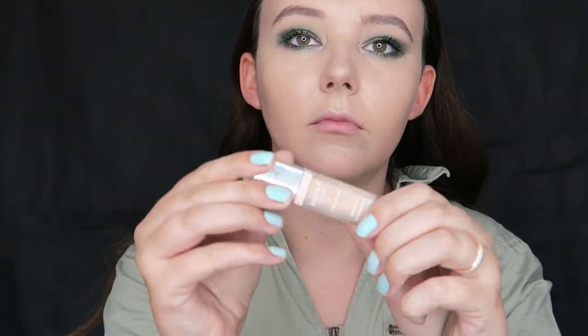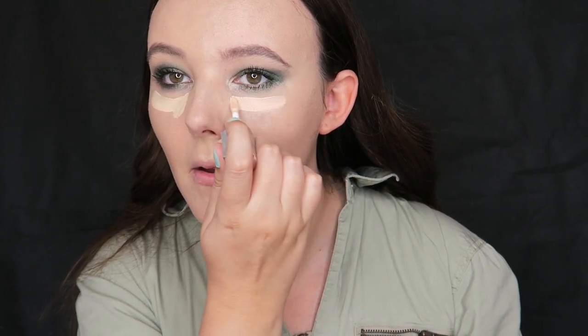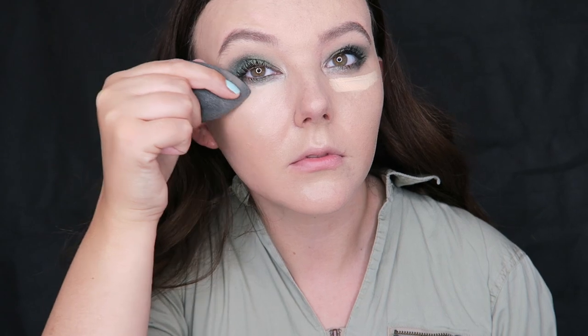Now I am taking the Bourjois Radiance Reveal concealer — this is an incredible concealer and also super affordable. I would say it's more of a color-correcting concealer; it is so perfect for under your eyes. I am using the shade Light and it really is great for under the eyes. Wait till you see just how much it really brightens the under-eye area.